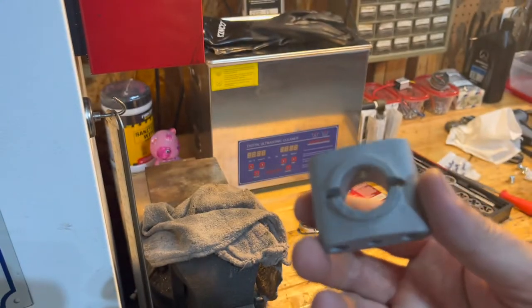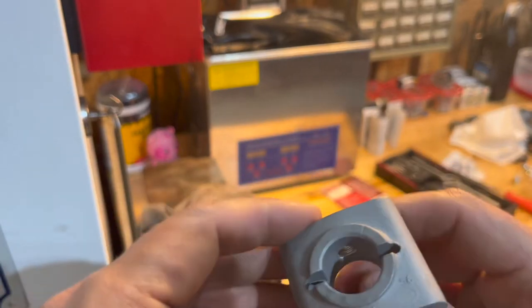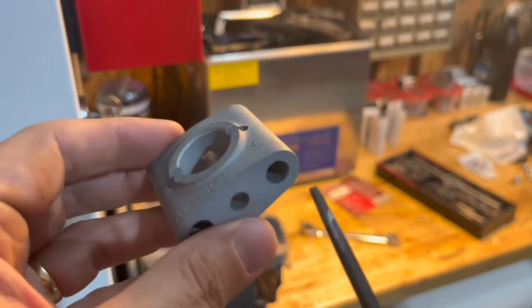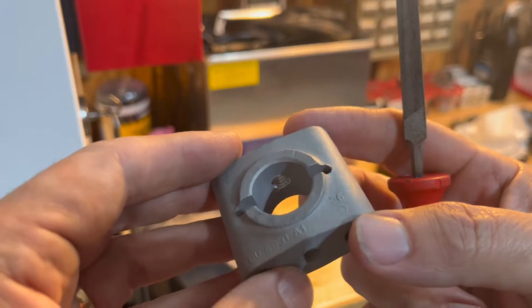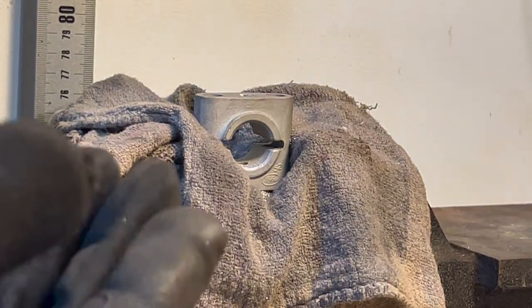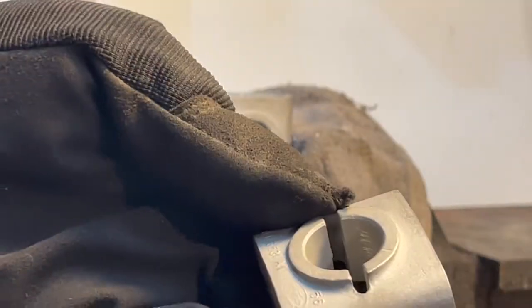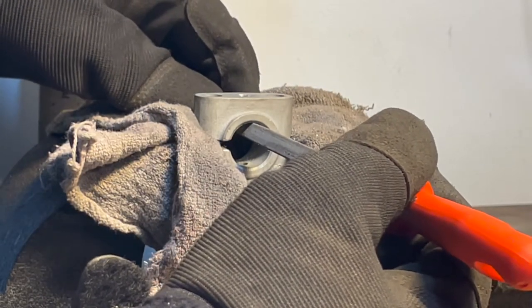The next thing we're going to do is deburr this sucker — I can feel a couple little burrs right here and on the bottom. Got a bastard file for that. I also want to cut just a little groove on the inside with the file — that's just for air pockets or anything else, to give it a place to weep out. We've already cleaned out the burrs on both of these, so we're going to go ahead and cut just a small channel right in line with the hole and right in line with the shaft.